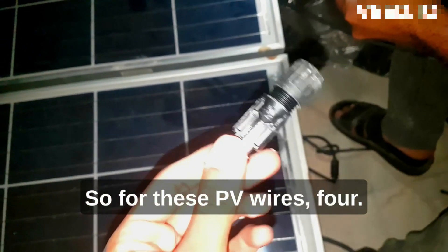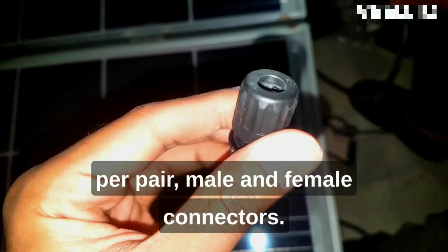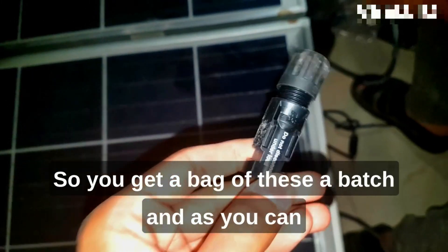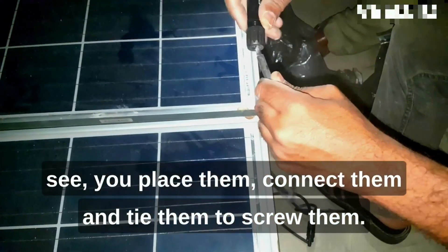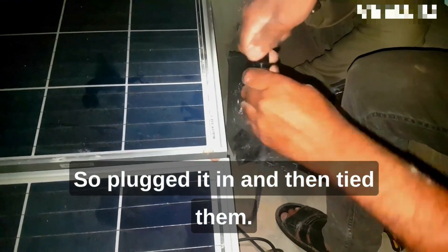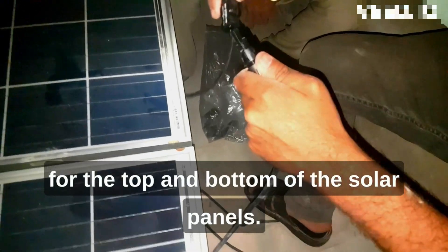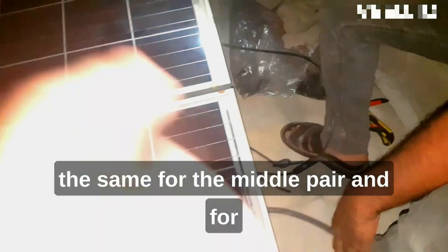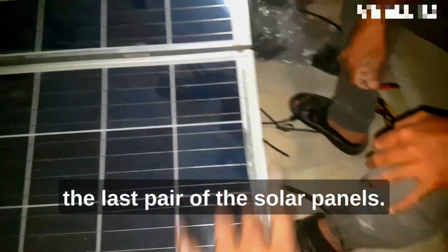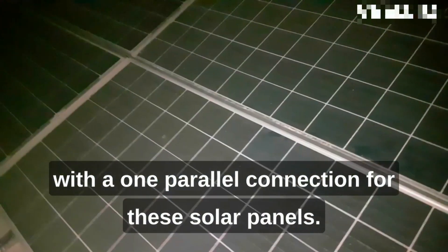The MC4 connectors are 200 rupees per pair — male and female connectors — and you get a batch of them. You place them, connect them, and screw them in: plug it in and tie them. The connection is going to be a series connection for the top and bottom of the solar panels. That series connection is repeated for the middle pair and the last pair of solar panels, resulting in a three series connection with one parallel connection for these solar panels.